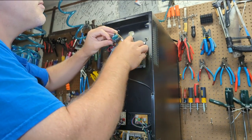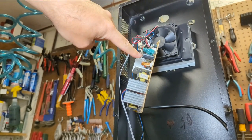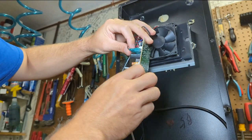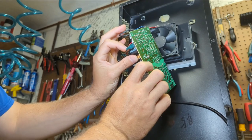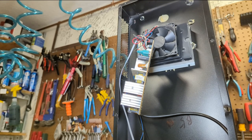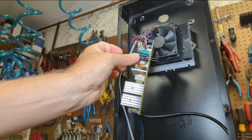Now our bad capacitor is polarized — you can tell by that band right there, that's the negative side. And this capacitor is 2200 microfarad 16 volt. That's kind of an odd size. I don't know if I have that one. As luck would have it, I do have a 2200 microfarad capacitor, but in 25 volts instead of 16. That should be okay though — the capacitor is a little bit physically bigger, but I think we can make this work.